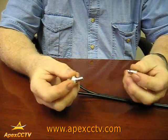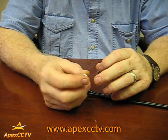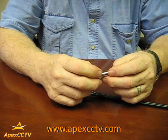This is your BNC connector. It comes in two pieces. You have the end that connects onto the device, and you have the other end with a crimping sleeve that will go onto the cable.